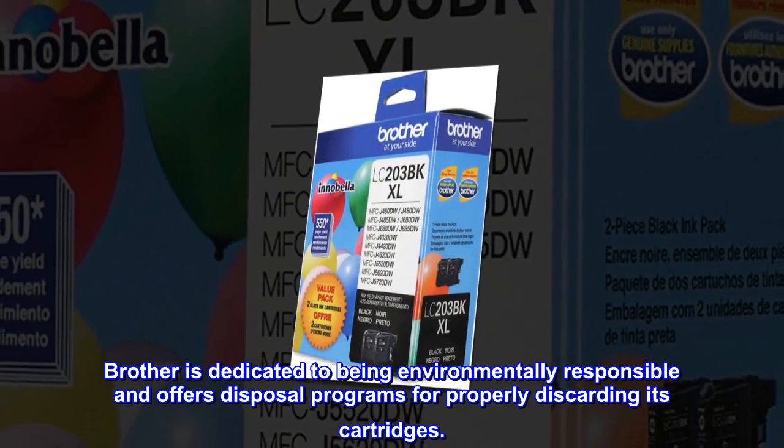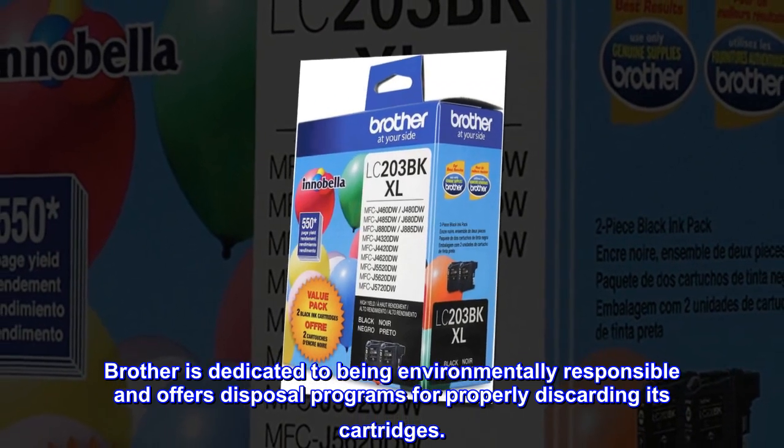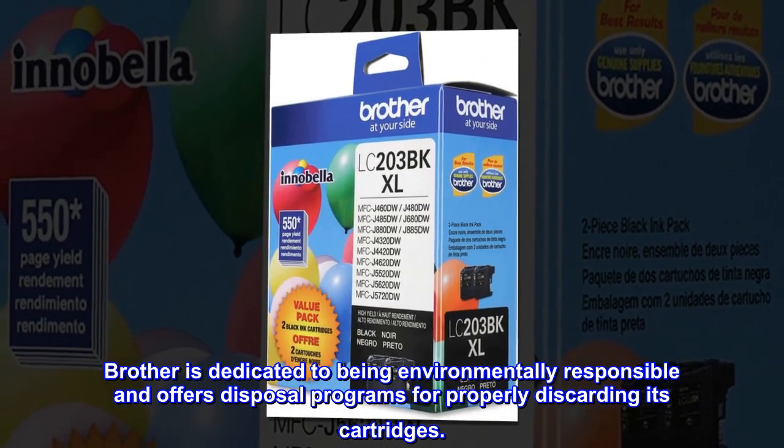Brother is dedicated to being environmentally responsible and offers disposal programs for properly discarding its cartridges.